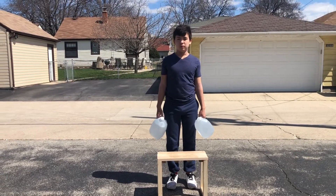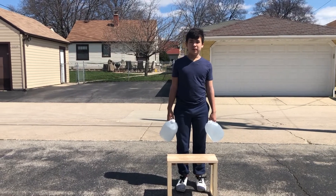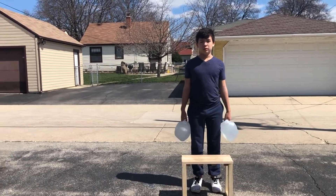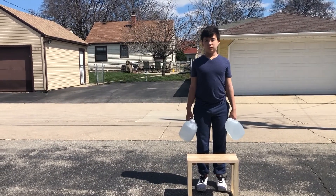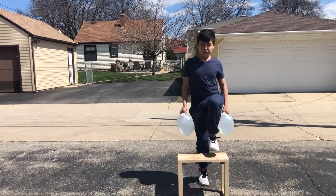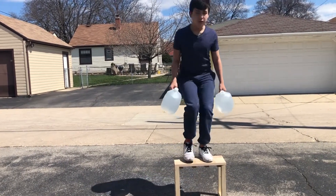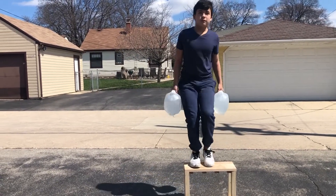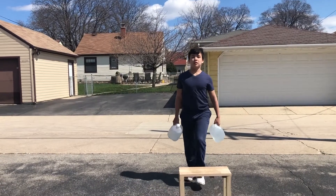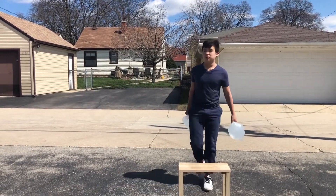For this next exercise, Isaac is going to demonstrate some bench step-ups. We are using a little wooden bench, but you can use a little stool, a sturdy chair, a small bench, or even stairs in your home. Isaac is using some half-gallon water jugs for extra added weight, but you don't have to use anything if that's not comfortable or too challenging. You want to alternate feet, squeeze your core, stand up nice and tall, and go as quickly as you can. This will work the legs, hamstrings, and glutes, and will get your heart rate up.